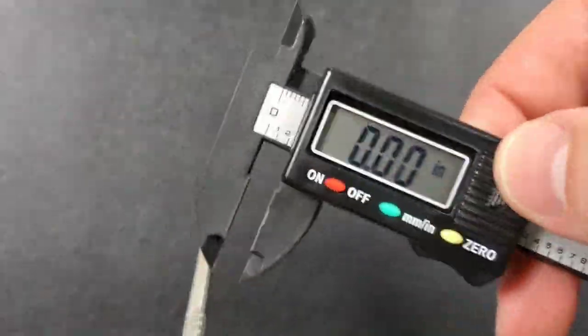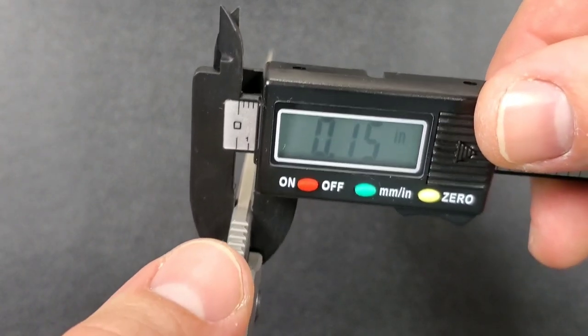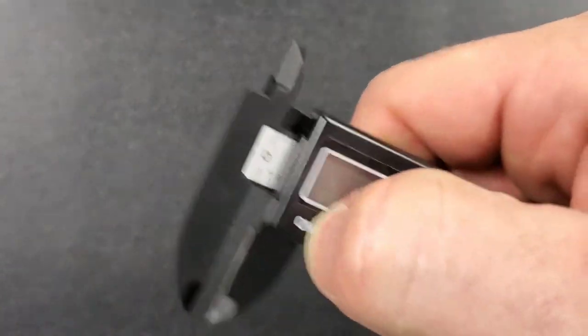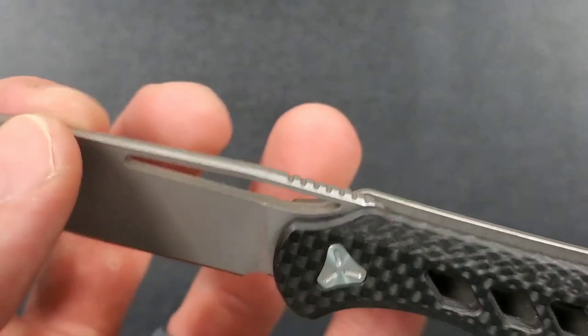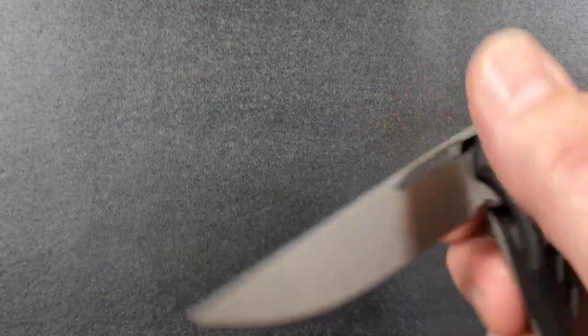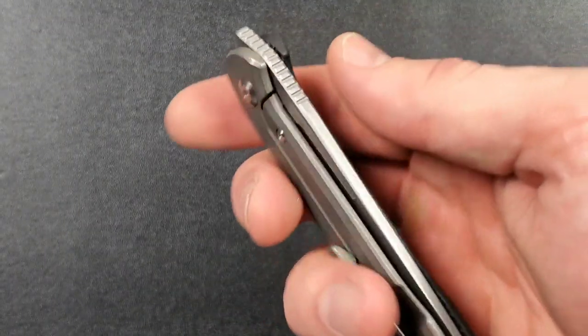140 thousandths is probably what it is. I might have been clamping it in the wrong place. As you can see up here, it gets a little bit thick right here and then it starts to taper, so maybe I was going in the wrong place.